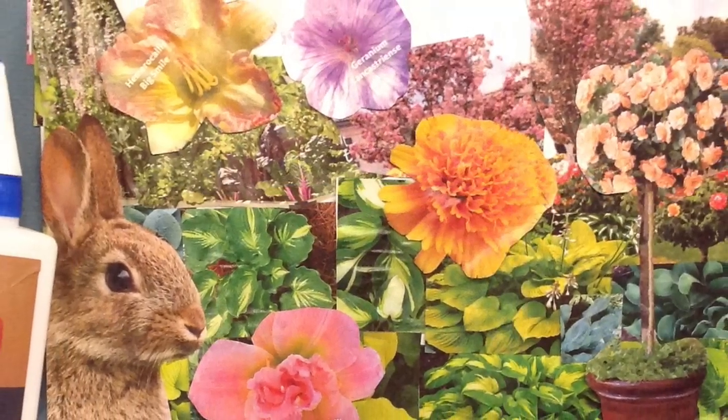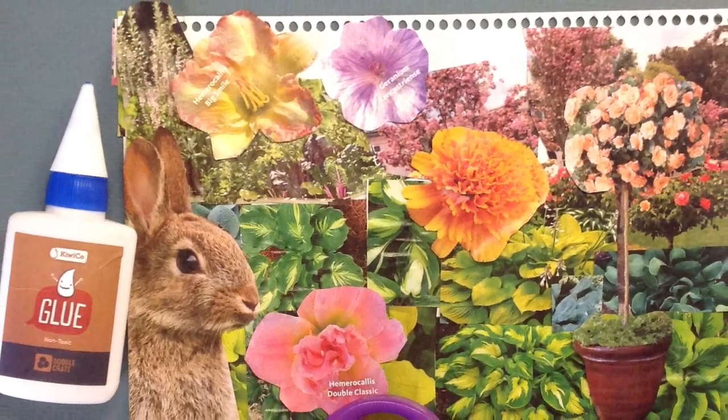Don't forget to take a photo of this and send it to your art teacher. Thanks for visiting the art room!